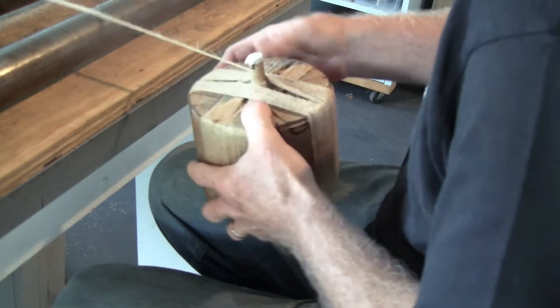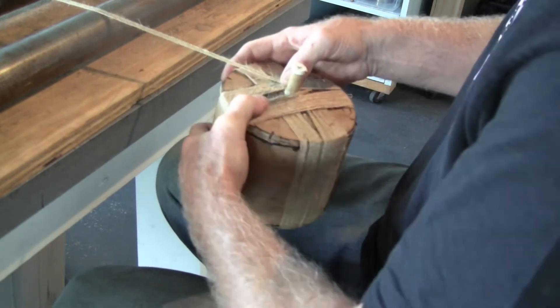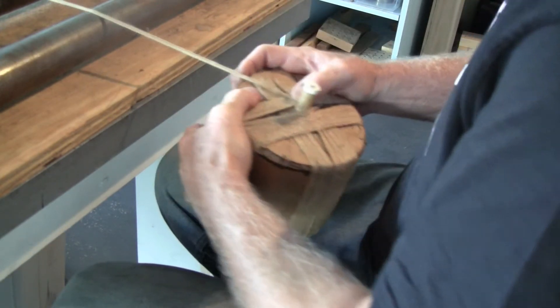Once that quadrant is full, come up to the spoolette, change direction, and start with the next quadrant.